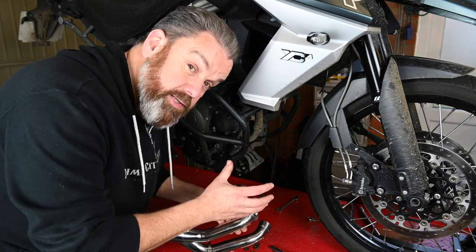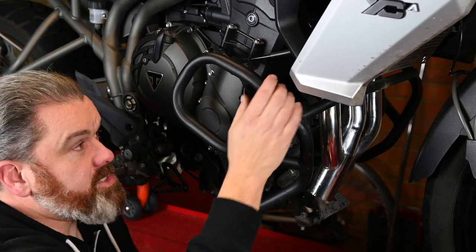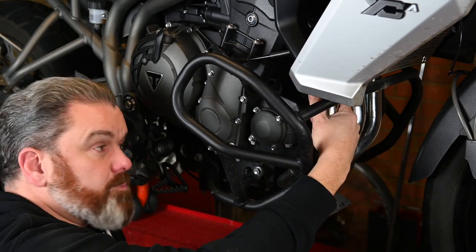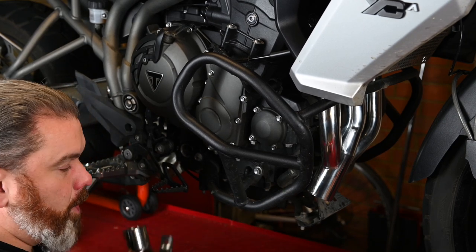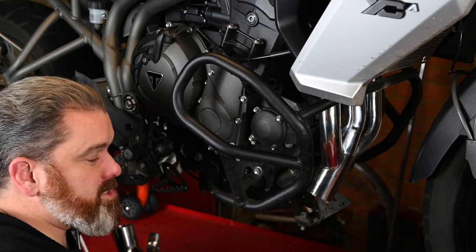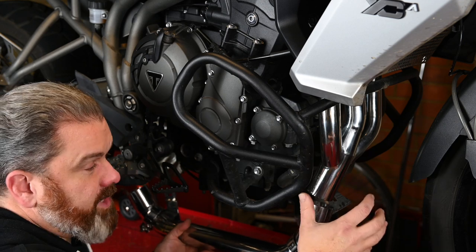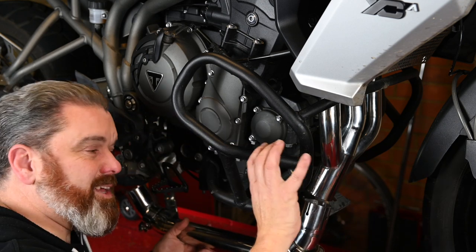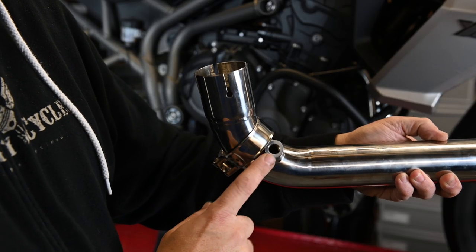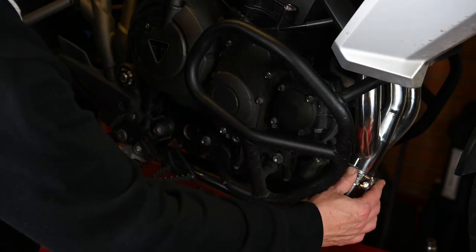I might as well just get this exhaust on and show you what it looks like and more importantly what it sounds like. I'm not going to lie — getting access to those nuts is a bit of a hassle, and it would be easier if you took the crash bars off, but with a combination of sockets and spanners I've got them on and torqued up. For the mid pipe there are no gaskets — Lextech provide a sealant, so wet the pipe a little, slip it on, clean off any excess with water, do the clamps up, and leave it to dry for half an hour. Don't forget to put the oxygen sensor back in here — probably easier to do while this is still loose.